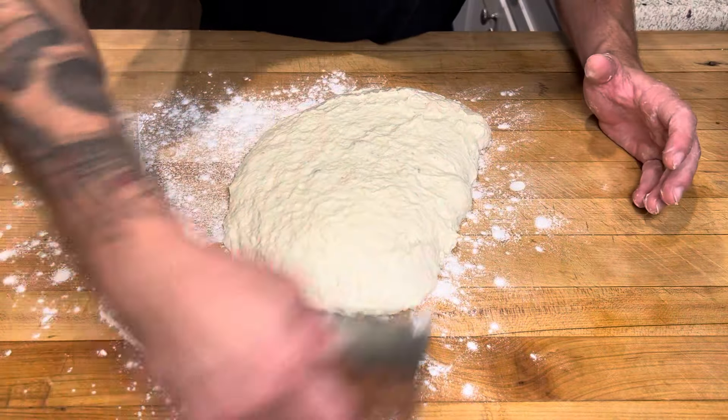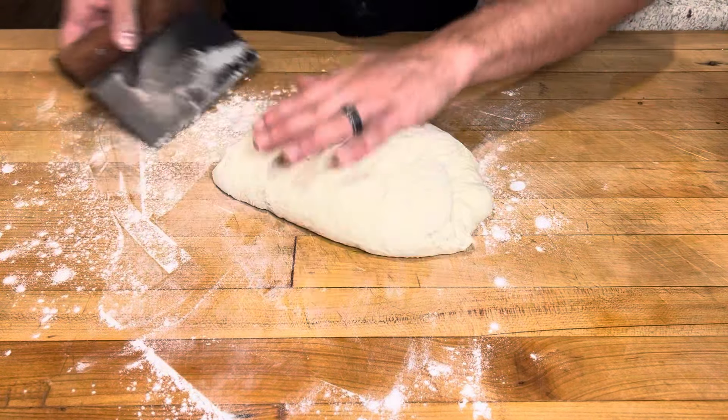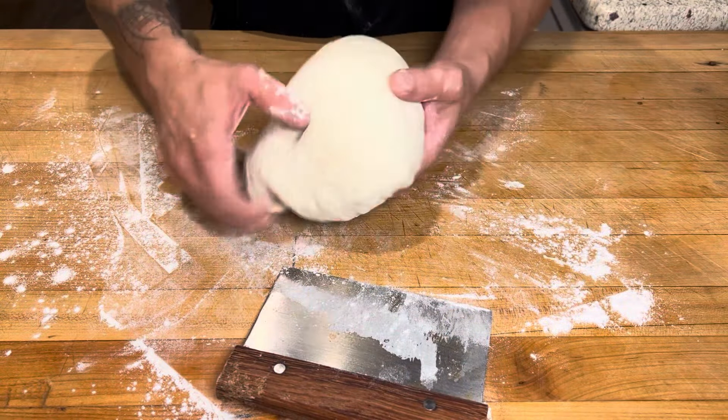The dough is on the table. I'm gonna take the bench scraper, just fold it over itself from either end, flip that, and just make that into a nice ball.